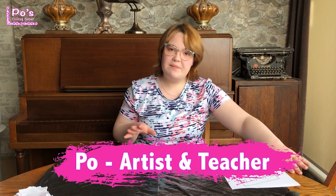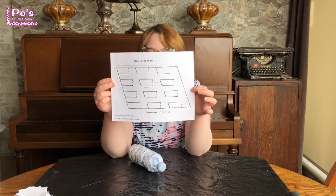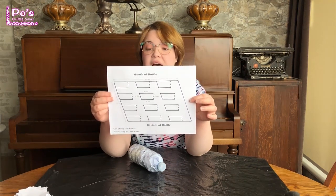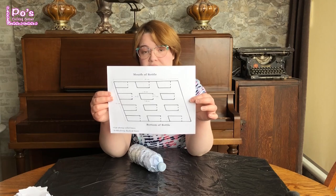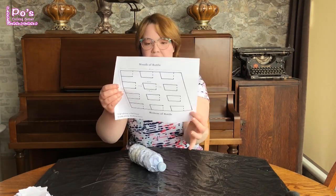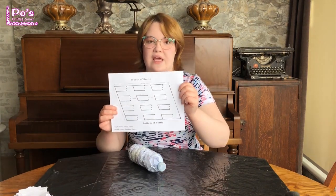The next step is to print out your template that I created. If you do not have a printer or just don't feel like printing it, that's perfectly fine — just get a ruler and a marker or pencil. I have the measurements on the template for you. You will find it linked in the description box below this video. There should be 12 different sections. The measurements are for both sides, the top and bottom, and for each of the flag portions.